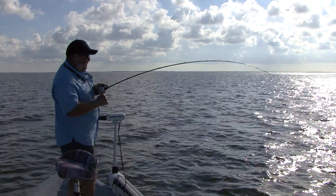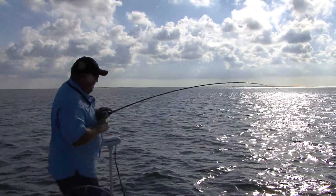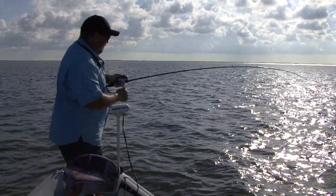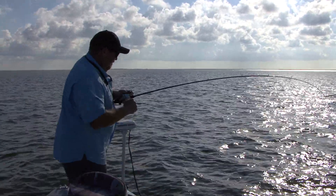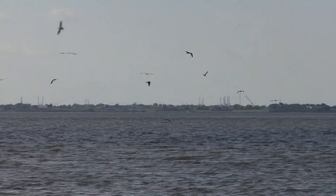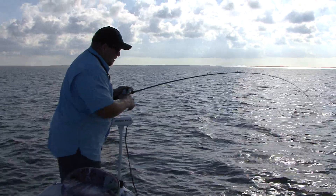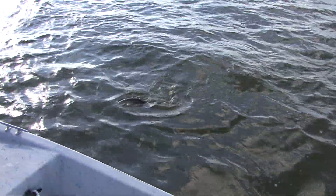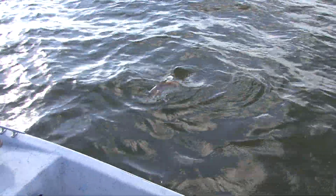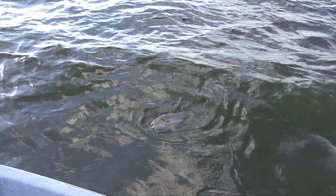We're on Sabine Lake right now, fishing under the birds. Fishing soft plastics on quarter ounce heads, fishing for trout and redfish. This is probably a pretty nice redfish right here — might be a slot red. We're right out in the middle of the lake following the birds. The reds and the trout are pushing shrimp to the surface. The shrimp are migrating to the pass and to the gulf, and when the shrimp come up on the surface, the birds are there and we follow the birds and catch the fish.